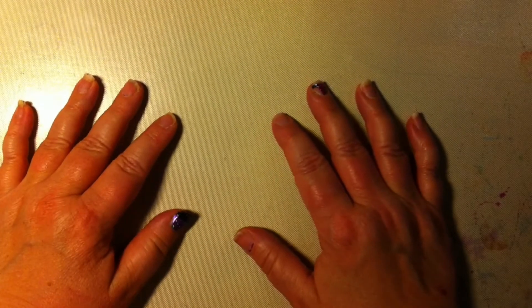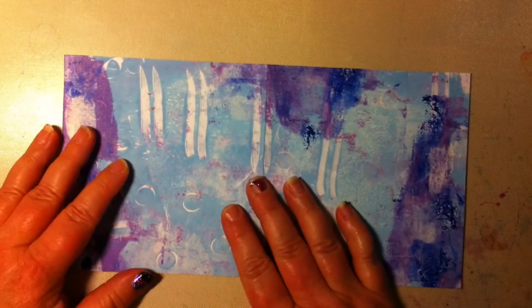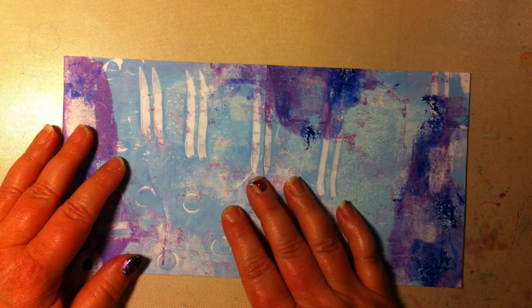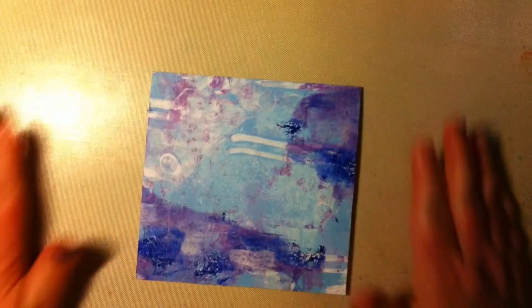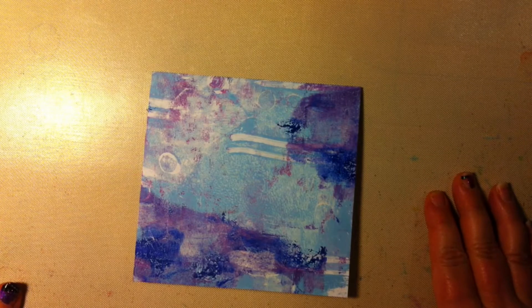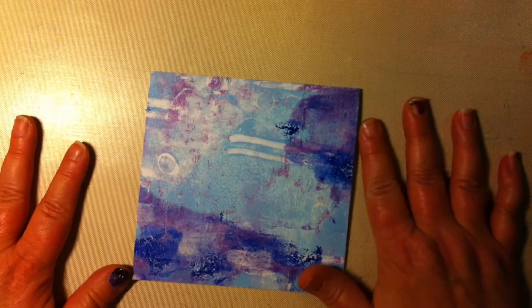Hello everyone and welcome. Today I'm going to make a Christmas card. I'm going to use this gelly printed background, which I've cut down to 13 cm by 13 cm. I'm also going to use some dies today. Let's start.